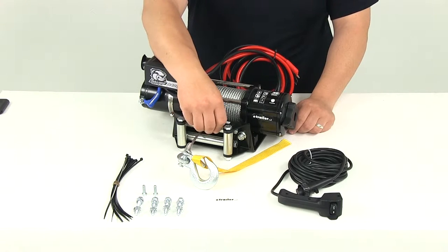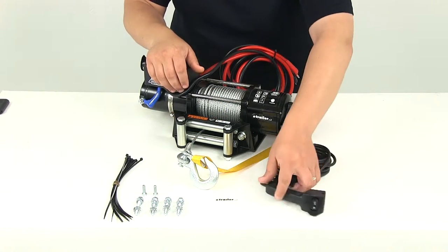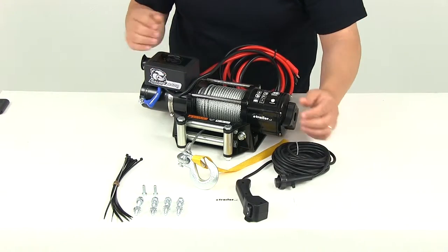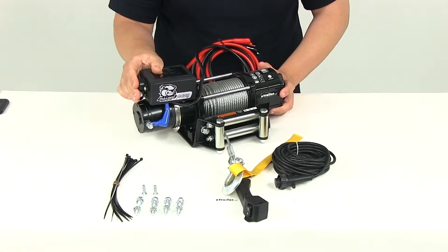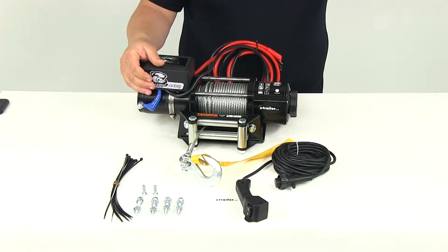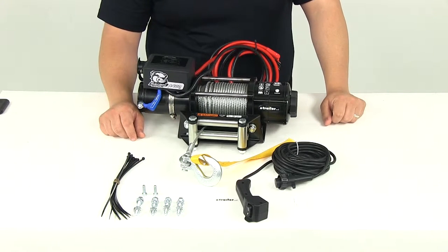That's going to eliminate rubbing as well as friction. It's going to come with a durable handheld remote switch on a 20-foot wire lead. It's going to plug into the port here on the side of the winch battery. It does come with all necessary hardware included, and some zip ties to secure your wires up and out of the way, making sure that they don't get damaged.